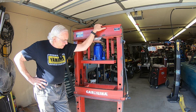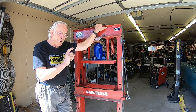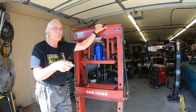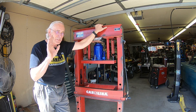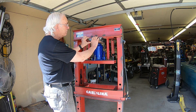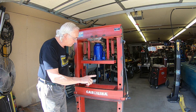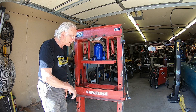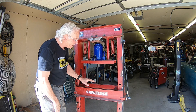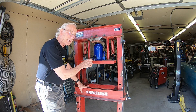Hi guys, welcome back to the shop. We've got another video on this press. I did the Suzuki RM250 crank the other day — I'm not sure whether you'll see it before this one or not — but I still had problems and it was almost like it was magnified. In part of the video, when I looked real close, it started popping as I was installing the second half onto the pin.